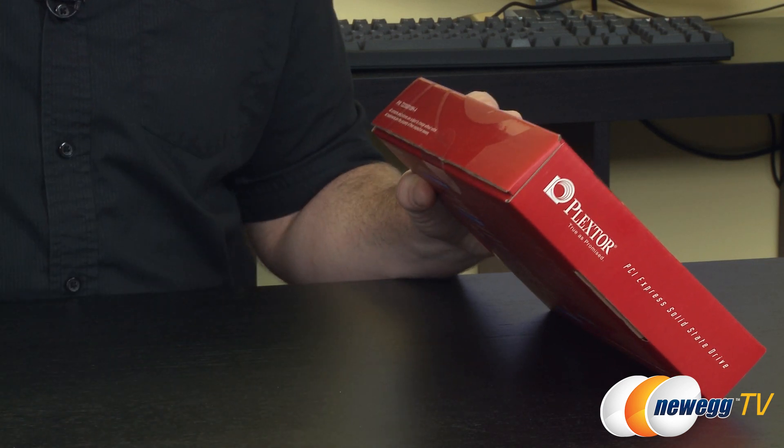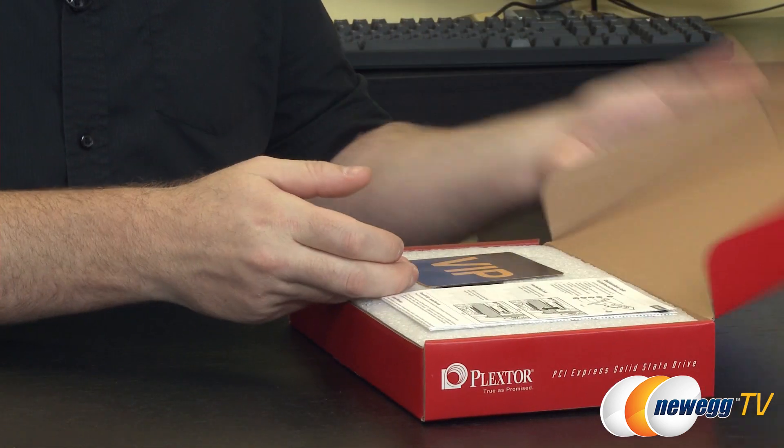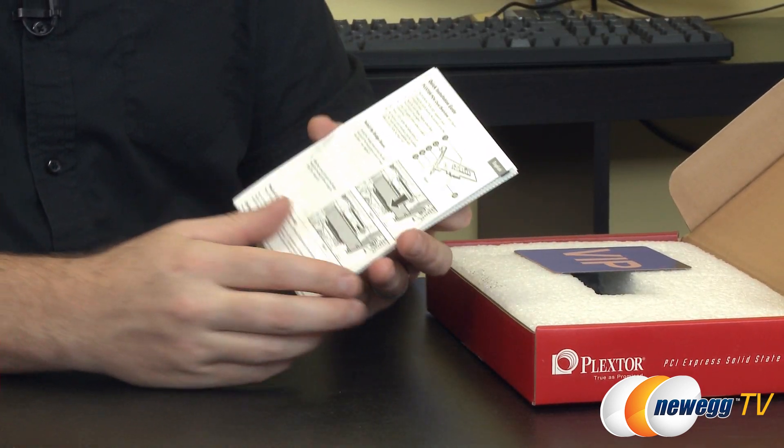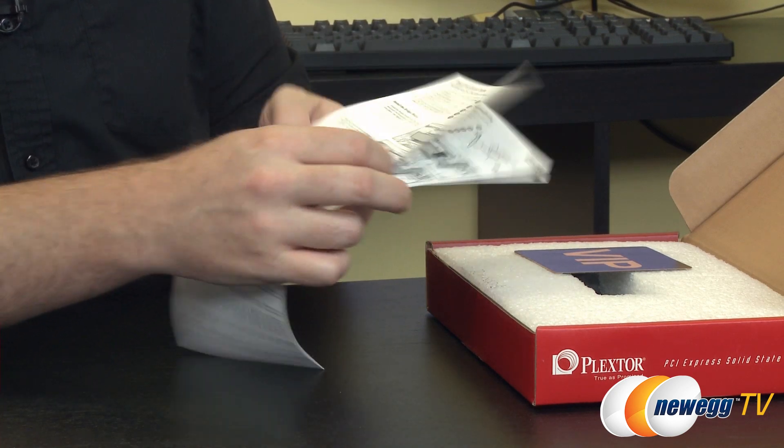The reason PlexStor has gone with a different interface for this drive is that it is M.2. It used to be called NGFF — Next Generation Form Factor — but they've settled on M.2, which is a bit more appropriate.